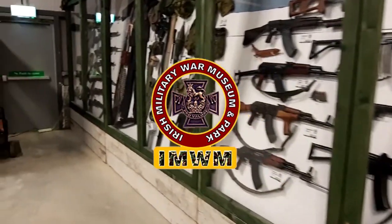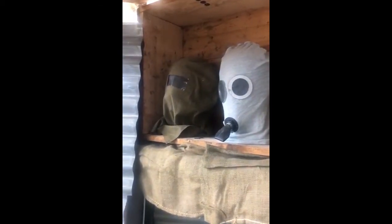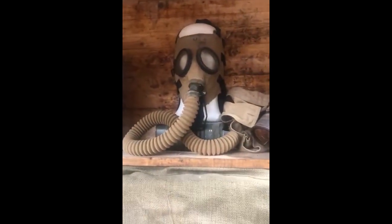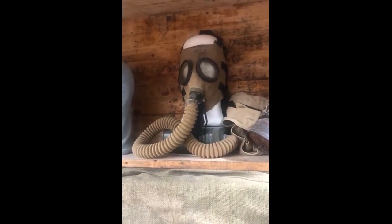We're in the World War One section of the museum, looking at some of the gas masks from World War One. You have basically bag gas masks, pee bag gas masks, and American gas masks. That one there is dated 1917.